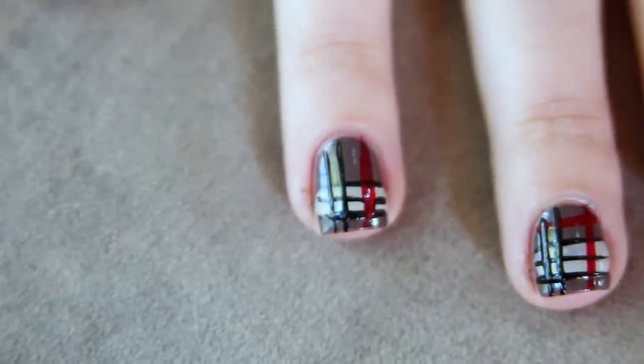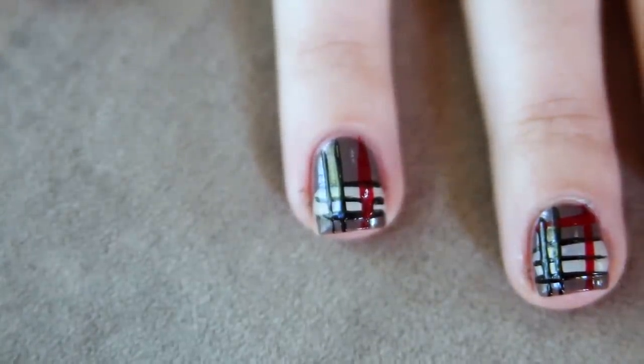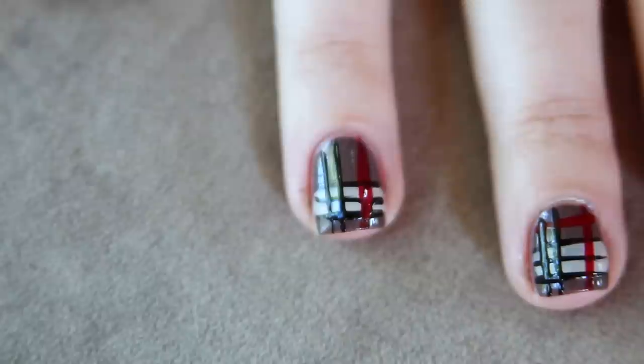Lastly, I came in with the red, taking it vertical on the opposite side and horizontal along the bottom. I waited for all layers to dry and then finished it with a top coat.